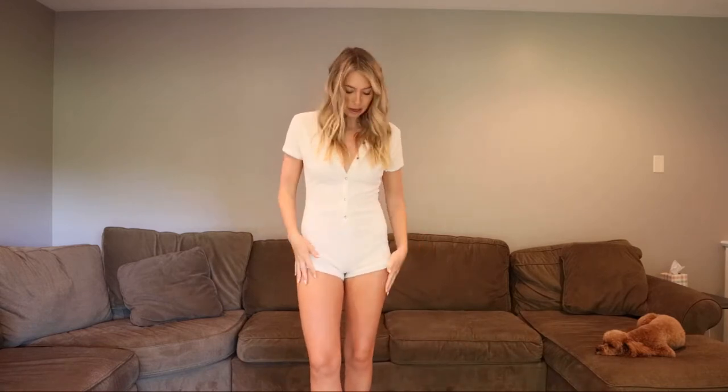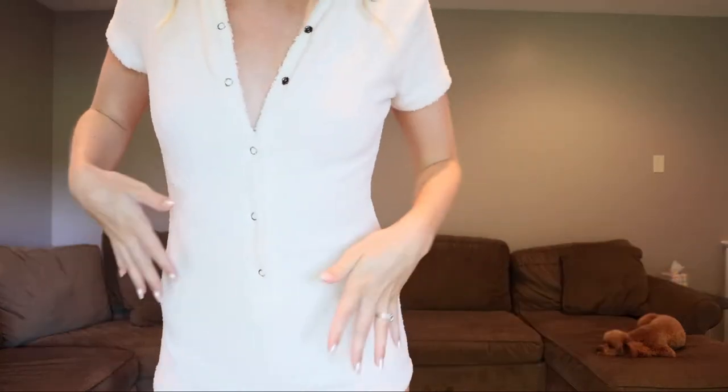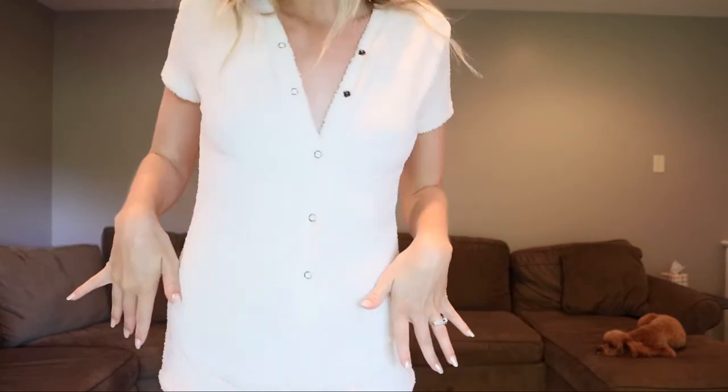However, I was having a different vision when I ordered it. I just thought it would be a really cute swimsuit cover-up. This is going to be a return for me — it just doesn't fit me that well, it's too short for my comfort. I think it would be really cute worn as loungewear, but yeah, that's this Lovers and Friends one.